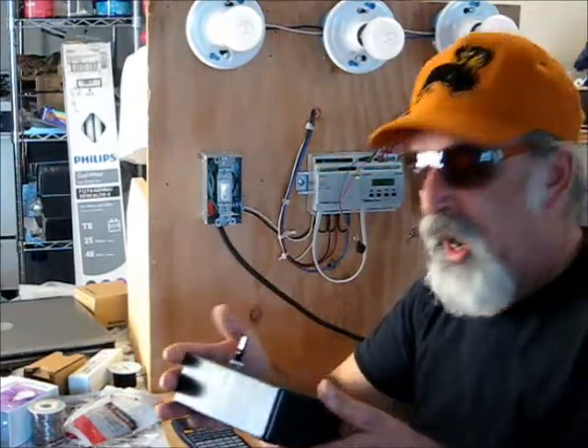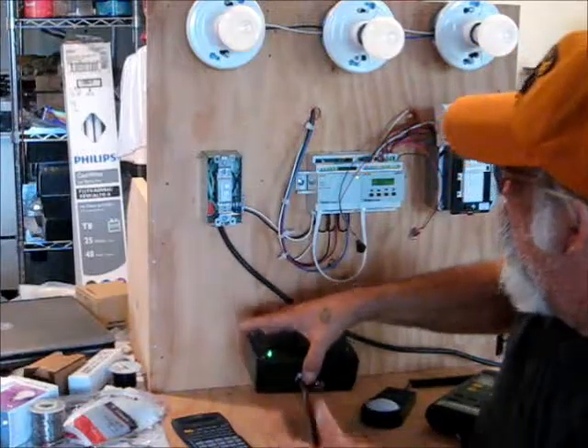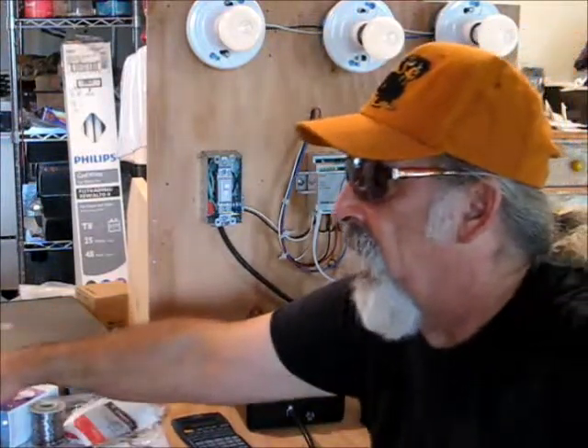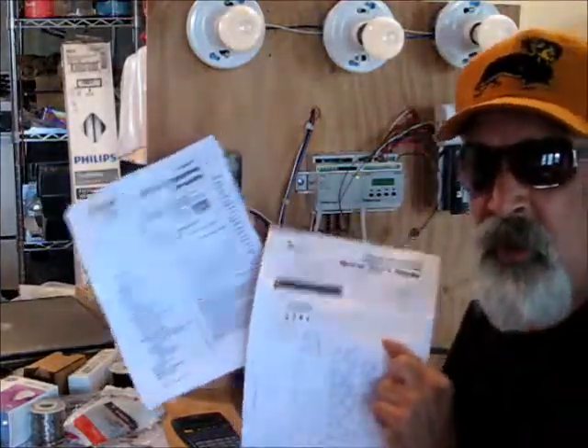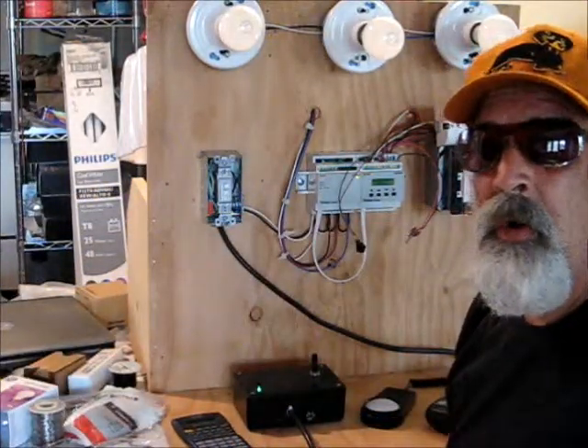you get to go with the gusto and have a remote control daylight source that you can dim up and down and use to set this rig. Last but not least, you're going to want the manufacturer's instructions.